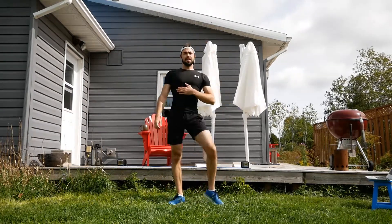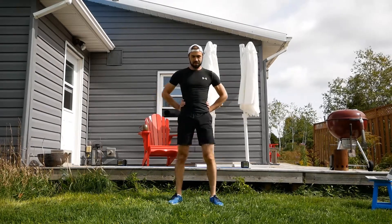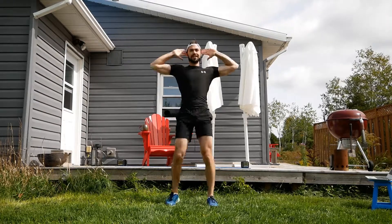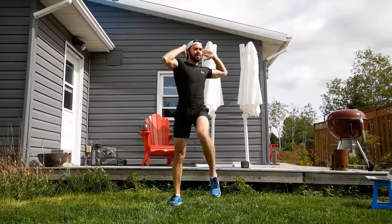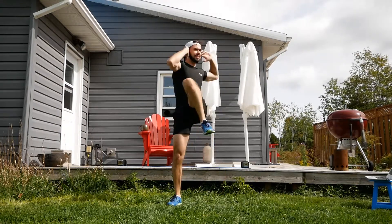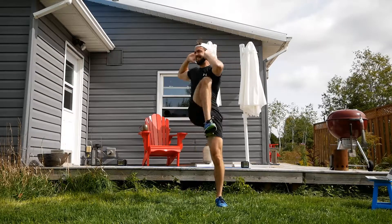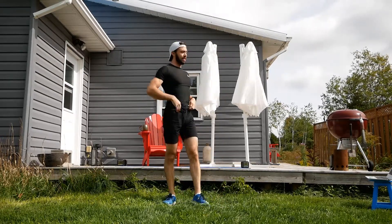10 seconds off. Standing bicycle coming up next. Hands behind the head — let's rock and roll. I'm flexing my core.